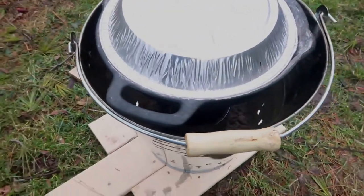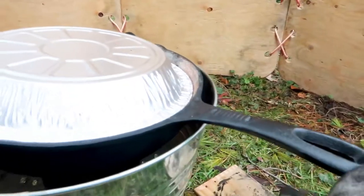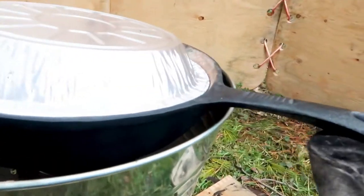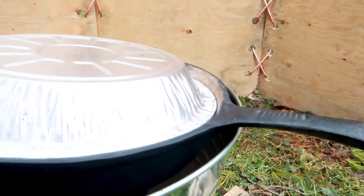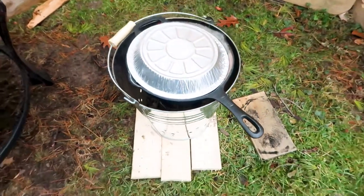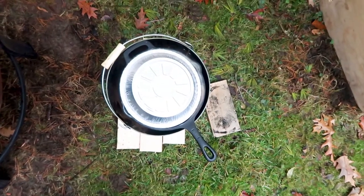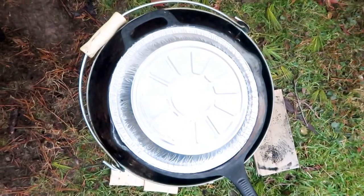It's very simple and you can make it using very easily available products. You can see the handle just clears the edge of the bucket, and if the pan tips it just rests on the edge — the whole pan and stove assembly are stabilized. That's the general idea. You can see from the top that the lower the pan is in the bucket, the more protection the flame has from the wind.